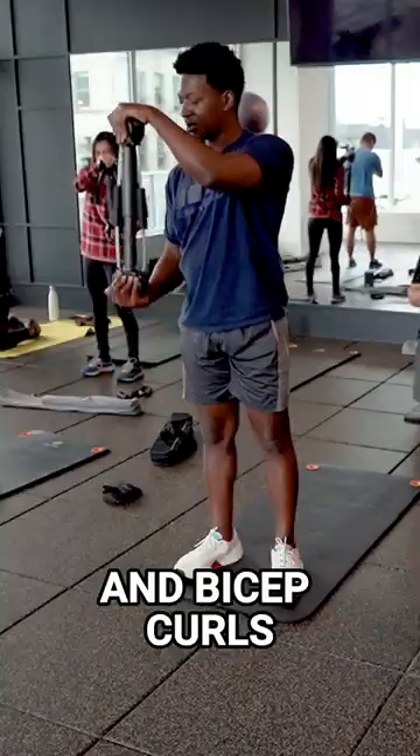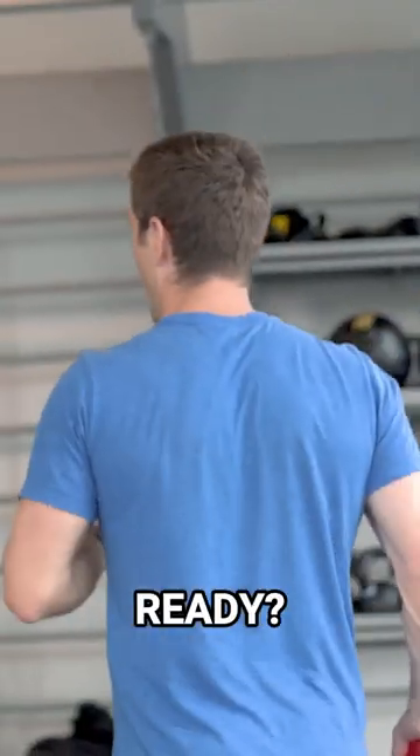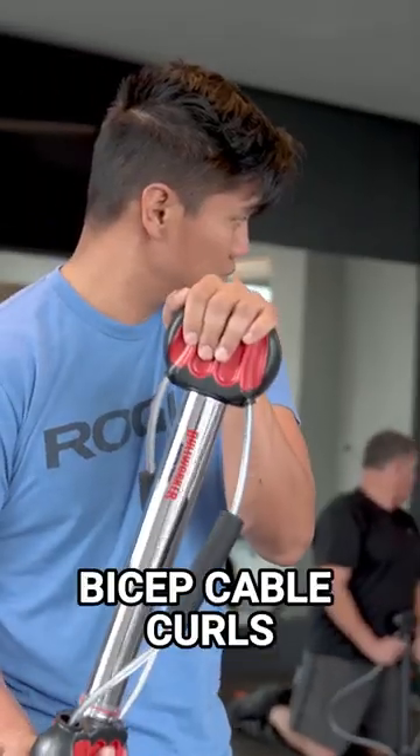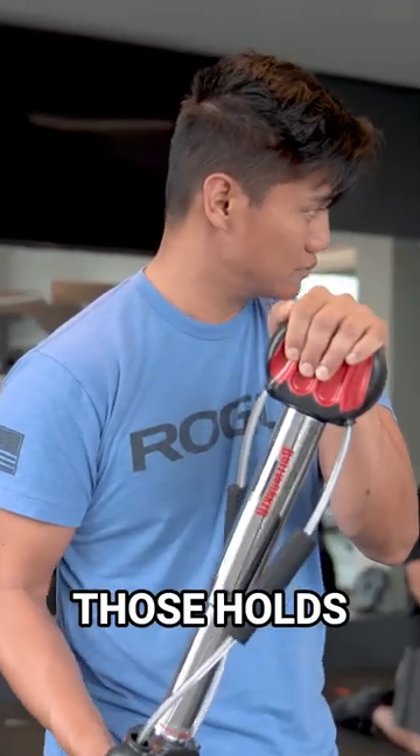Tricep push downs and bicep curls. Go. Press them down. Bicep cable curls, really focusing on those holds.